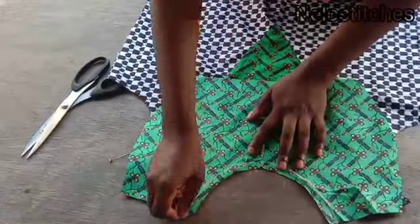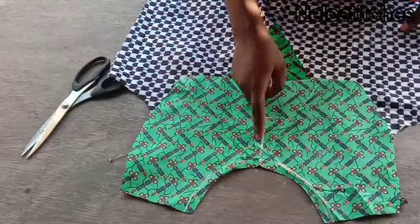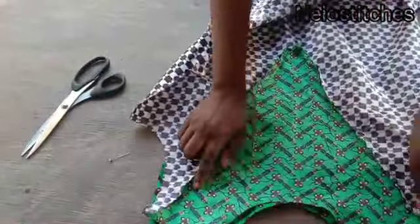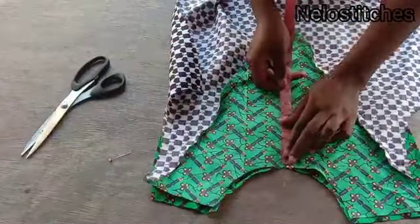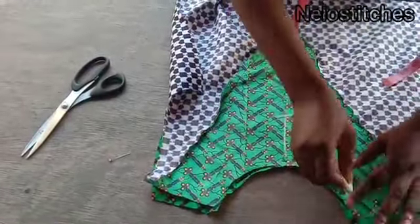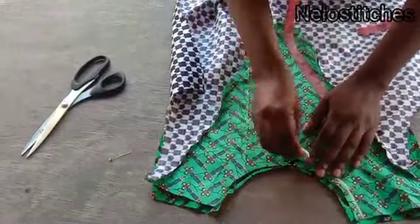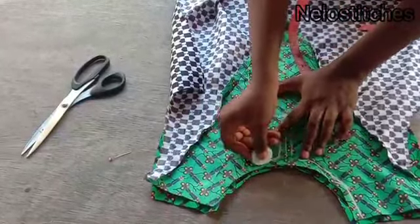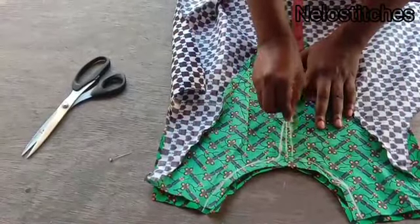Mark the 4-inch slit line and connect it upward. Sew the facing with half an inch seam allowance: come down this way and go up again. Sew from this side up to where I marked at the center, then come up again on the other side. That is how you sew your facing. I prefer sewing from the main fabric rather than from the facing side.